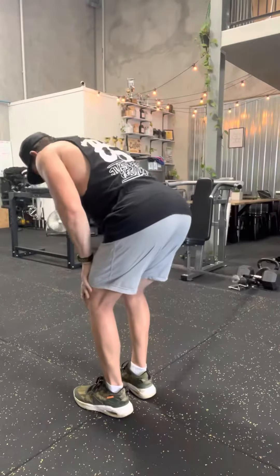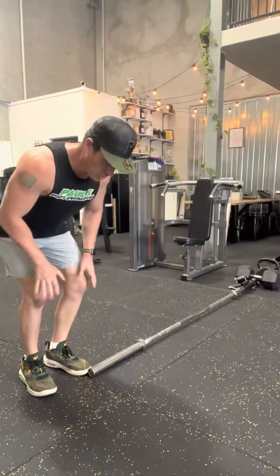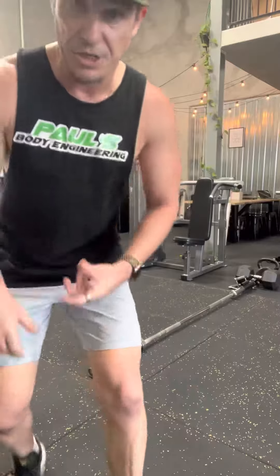Set, and row. Right down, drop the shoulder, right down, drop the shoulder. When you're doing this one and you're hinging down, you can use your outside arm as support on your knee, just to stop yourself from swinging too much. But that's essentially the one-arm landmine row, or one-arm T-Bar row.